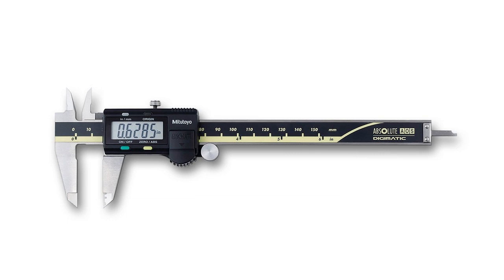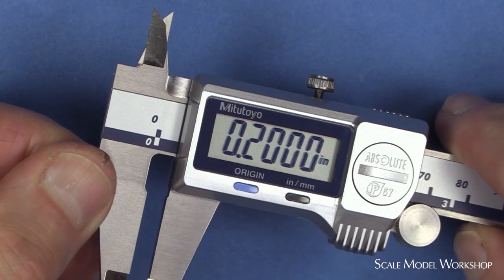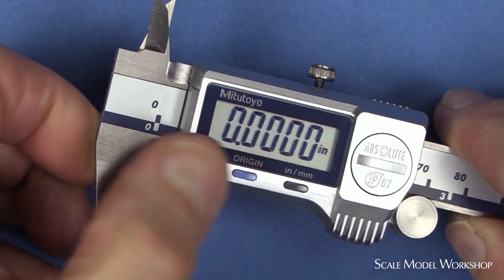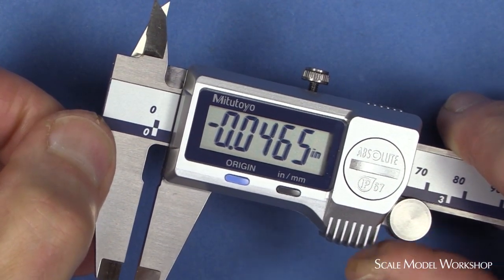The form of the caliper lends itself to a digital display, making it very easy to read, zero out anywhere along the scale, and convert from inches to millimeters.